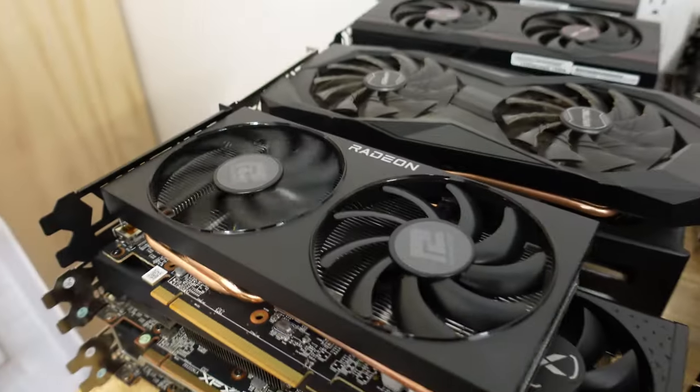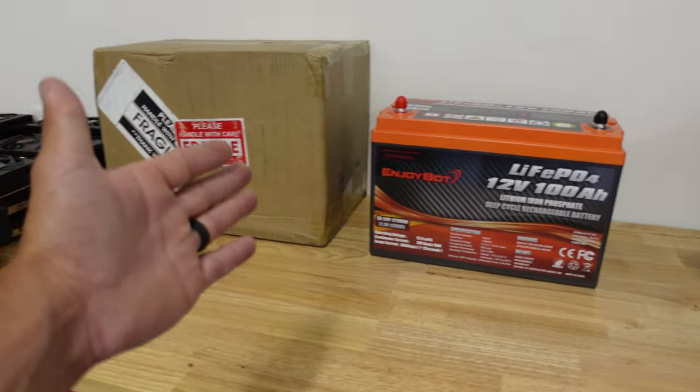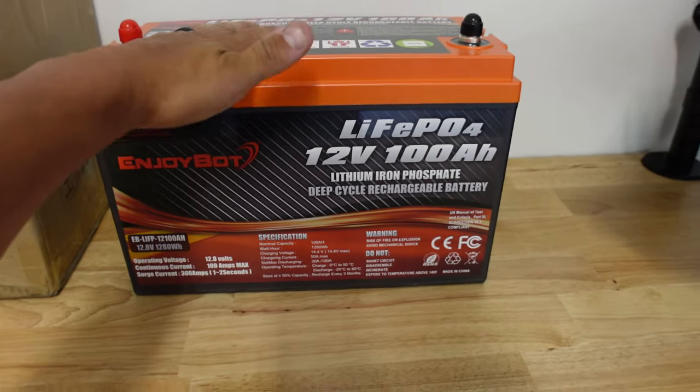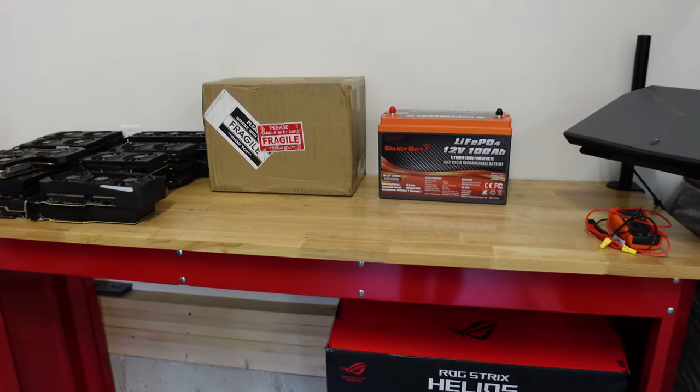What's going on miners, Chump Change XD here. Hope you're all staying healthy and having a great day. As you can see, GPUs on the table, and we have just received some batteries for my solar setup to get these things up and running. So if you guys are into that, let's do it.